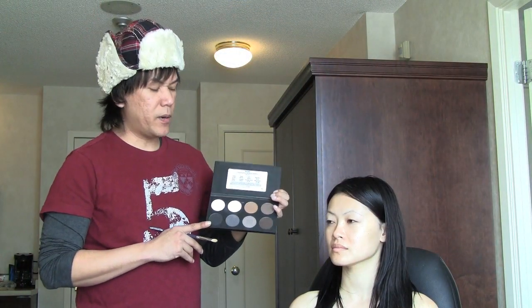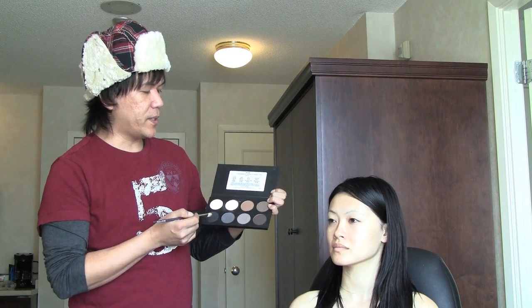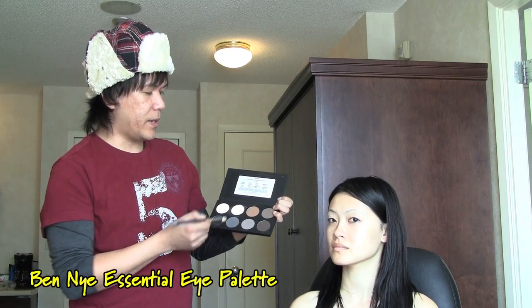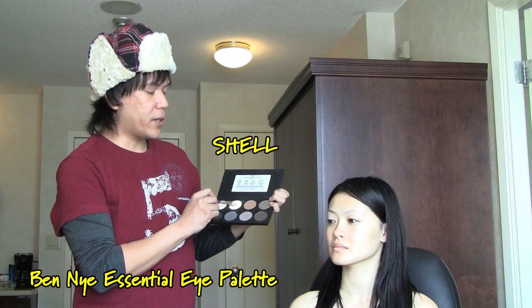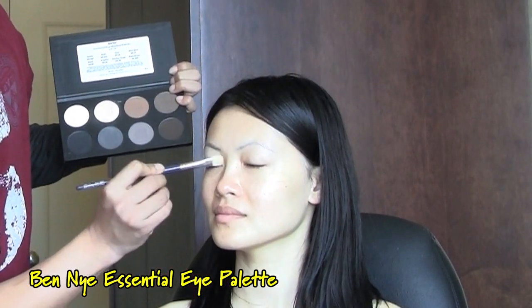The palette I'm going to be working with today is from Ben Nye, and this is the essential eyeshadow palette. I'm going to use the color Shell and a flat shader brush, and apply this to the main lid as the base color, working upwards towards the brow bone.